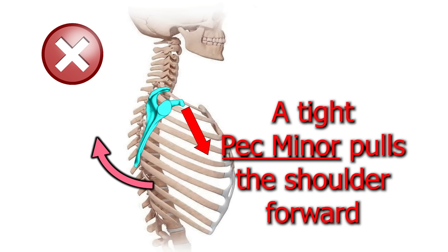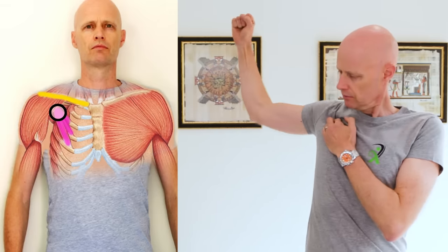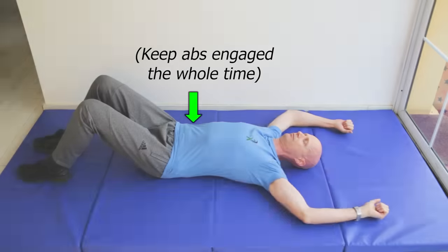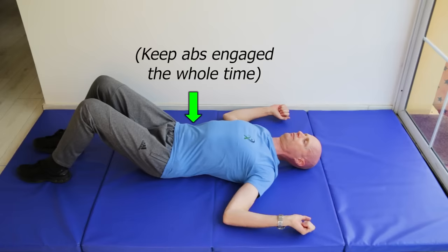Just be aware that a tight pec minor is your enemy if you have pain in the rhomboid area. A tight pec minor pulls the shoulders forward, which is bad for both the neck and the ribs. So a pec minor release and wall angel type exercises can really help some people. I'll leave some links below to those exercises to keep this video from getting too long.